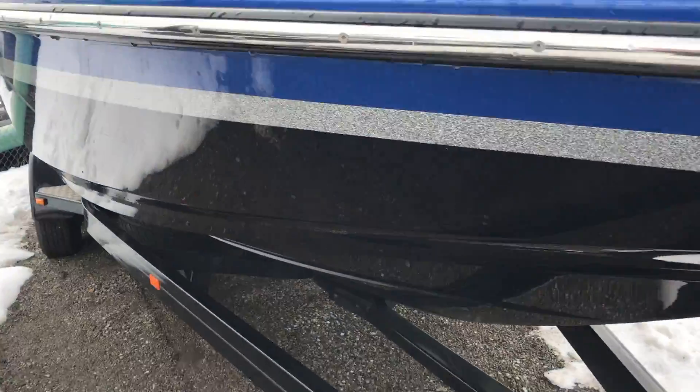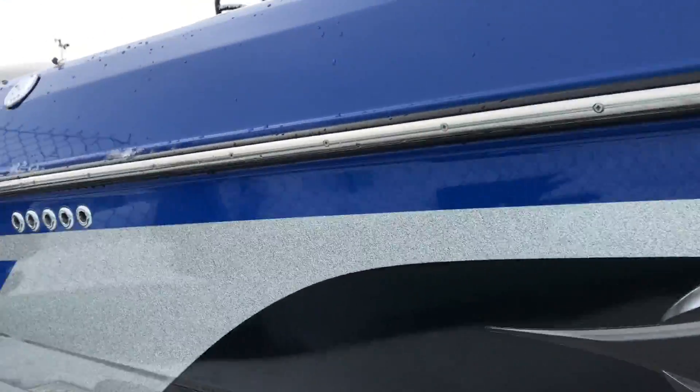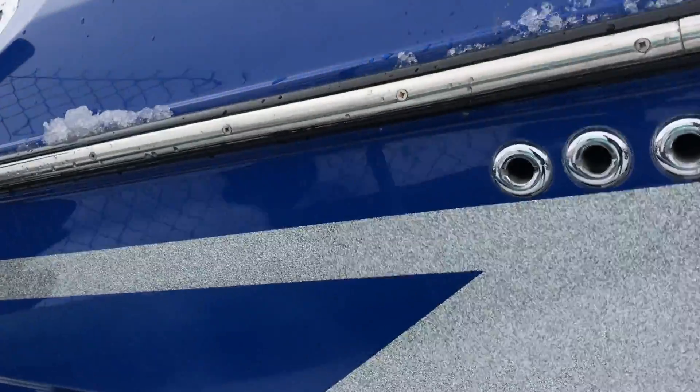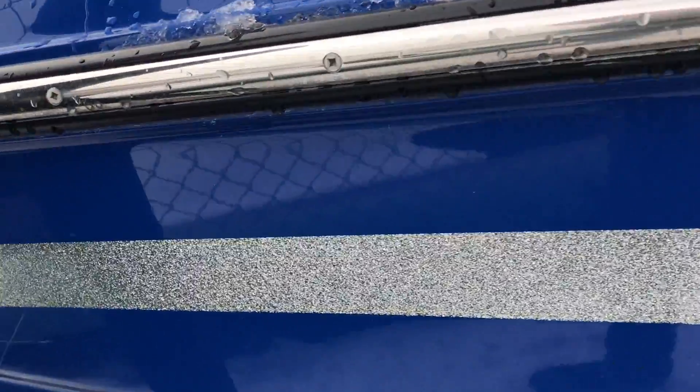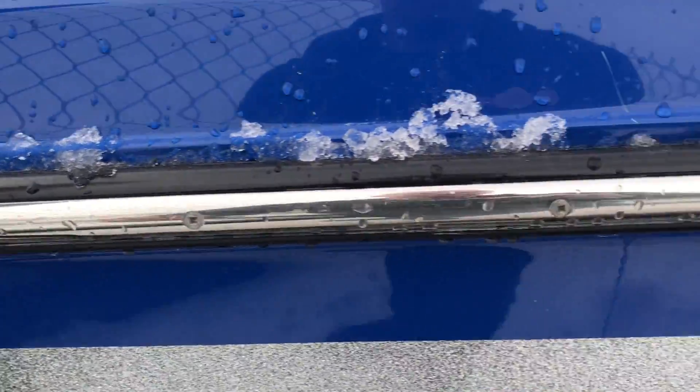Going down here looking at the outside of the boat on the other side — like I said, just in fantastic shape. Not really seeing any scratches or dings. There's a tiny little scratch right there that can probably be buffed out.